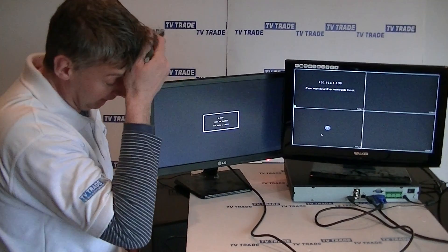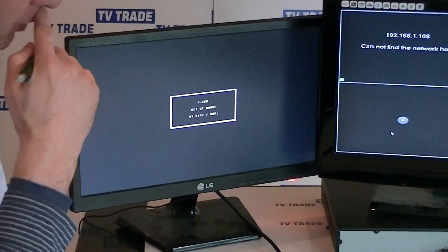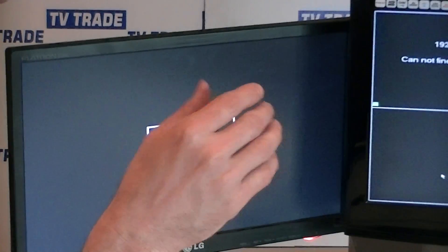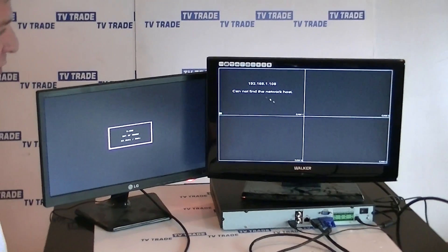We don't actually get an output here, and the reason is that the picture resolution set by default with the NVR doesn't suit our particular monitor. So what we're going to need to do is go in and set the display output to a setting that will suit this particular monitor.